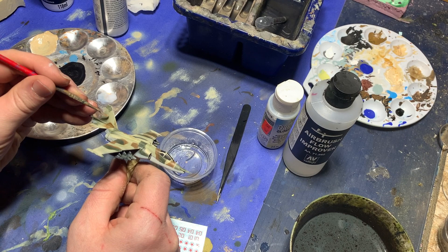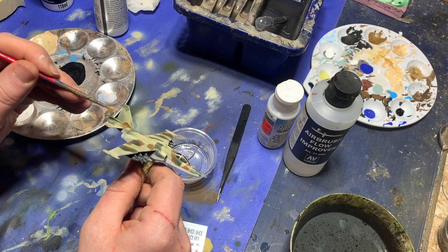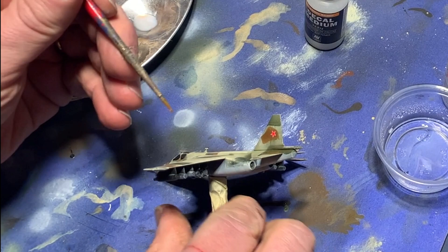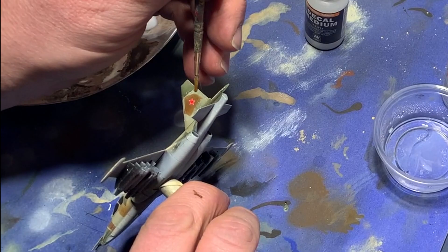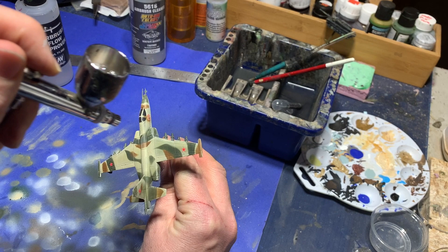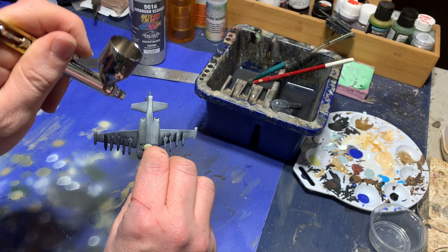Now it's time to apply the decals — I won't get into the details too specifically here as I have a separate video on the subject. First I prepare the surface by putting down a layer of gloss varnish, and while that dries, I soak the decals to apply them and then slide them onto the model using a dry paintbrush. At this point I need to prepare for shading, and since I've decided to use enamels, I put down a layer of satin varnish first to protect the previous acrylic paints.